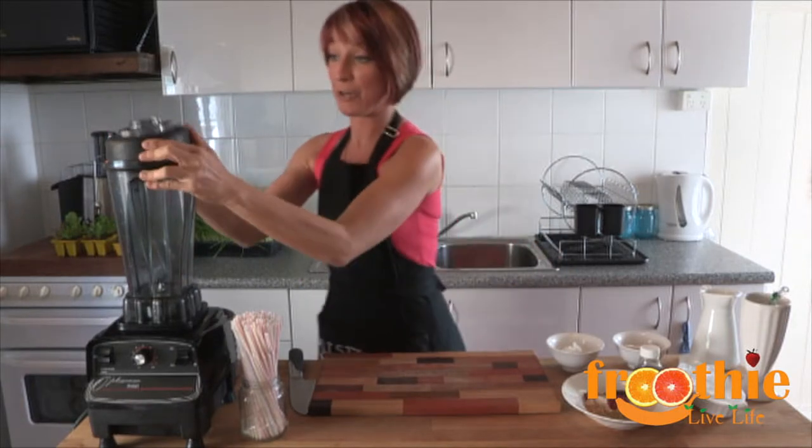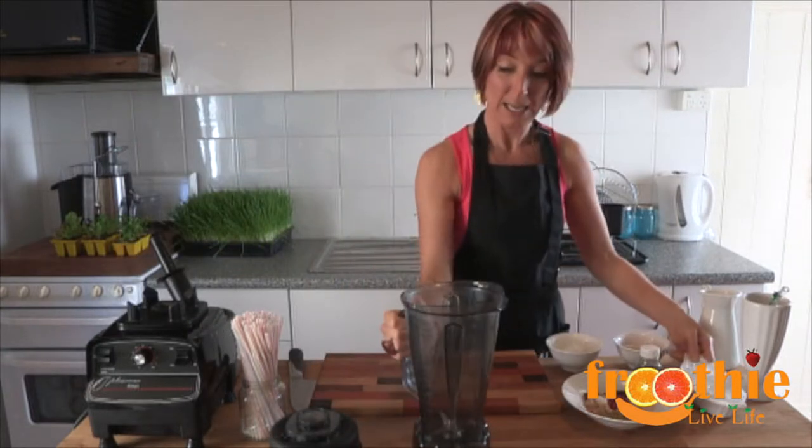In the Optimum 9900 blender, all we need to do is pop the ingredients in. Start with the ice.